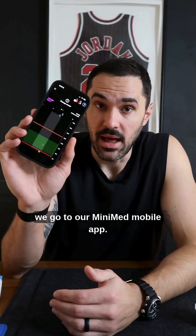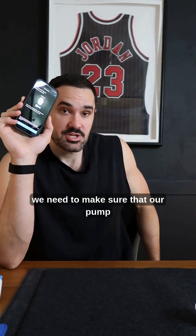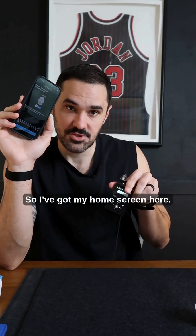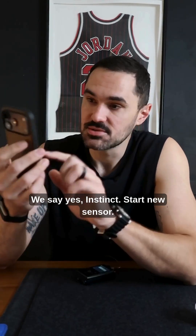Now we go to our MiniMed mobile app. In the top left corner on iPhone, we're going to tap the menu and click start new sensor. We need to make sure that our pump is on the home screen. So I've got my home screen here. We go back to our MiniMed mobile app, say yes, instinct, start new sensor.